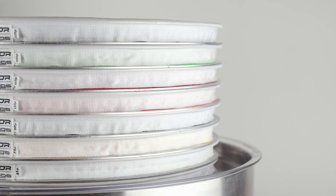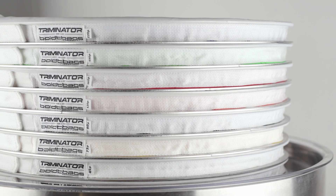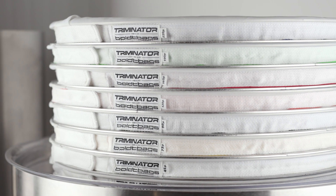They can also be used on a standard 5-gallon or 32-gallon bucket. The defining feature of the Locktop Extraction Bags is the 1-inch reinforced locking strap that secures in place with industrial-strength Velcro.